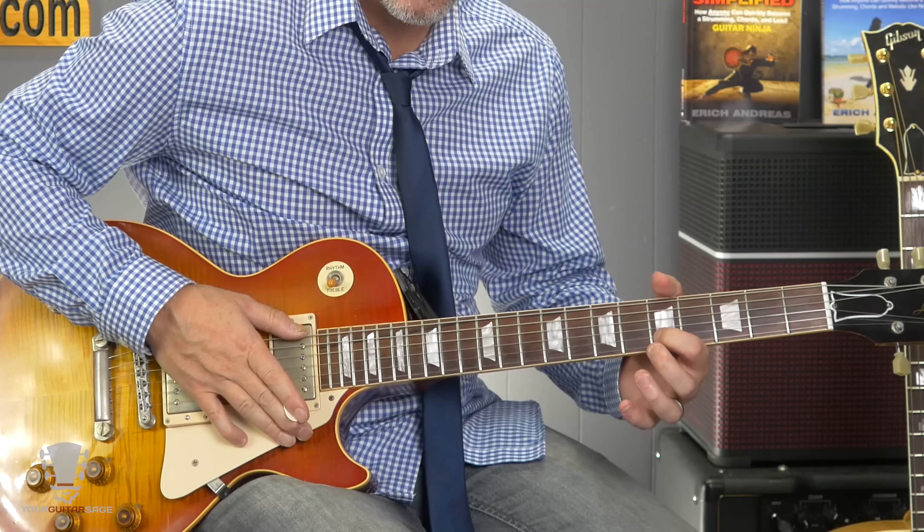The second riff starts off the same, then you take that slide down to the fifth fret and slide back up to the eighth fret. It's really just about memorizing that pattern — I'd suggest learning the two parts separately. When you're sliding, just slide down to where it sounds good; maybe the third, fourth, or fifth fret. Use your ear. These little nuances are better learned by ear than having someone tell you exactly where to go.